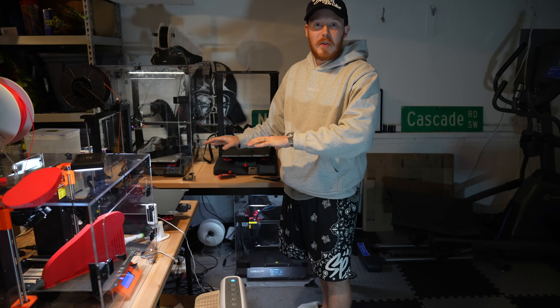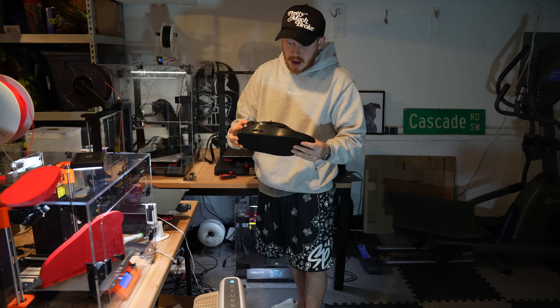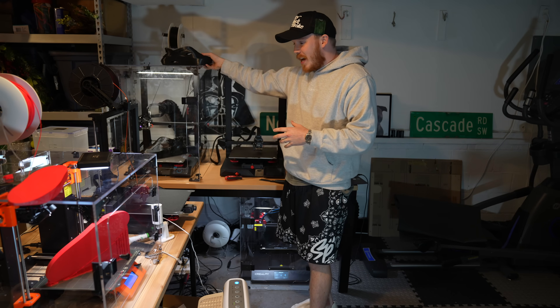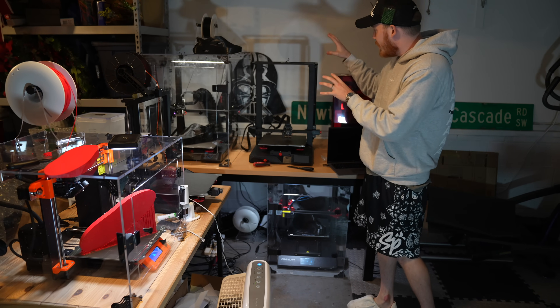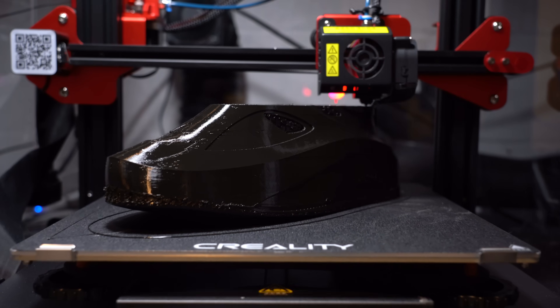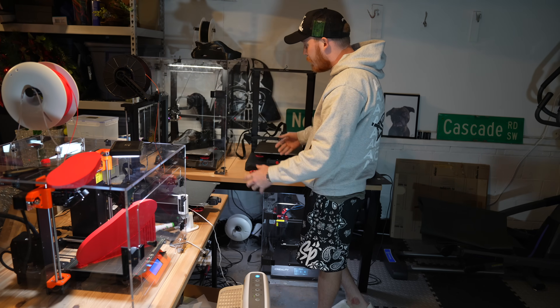Now that the first full-size test print is done, let's scale the shoe up — because after trying it on, there's no way it's going to fit a size 10. I'm a size 9 and it didn't even fit me. So let's scale it up and print two shoes, because we have about four days left. Also, a huge thank you to Creality for sending out some extra printers — they were necessary. I still have to get an enclosure but I've been using the extra printers to test prints for other videos.